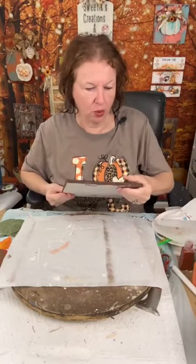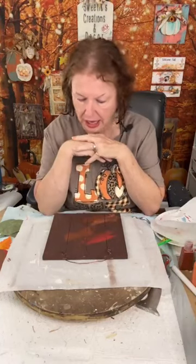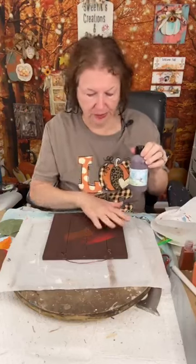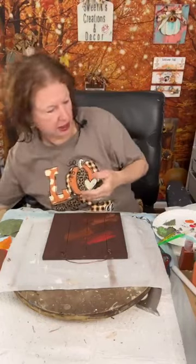I went ahead and painted my board. I was going to try some blues — I was inspired by Lindy this weekend, she had done some background in blues — but I tried that and wasn't feeling it with my pumpkins. So I went ahead and used the Chocolate Souffle on the background, and we're going to do some chip method.